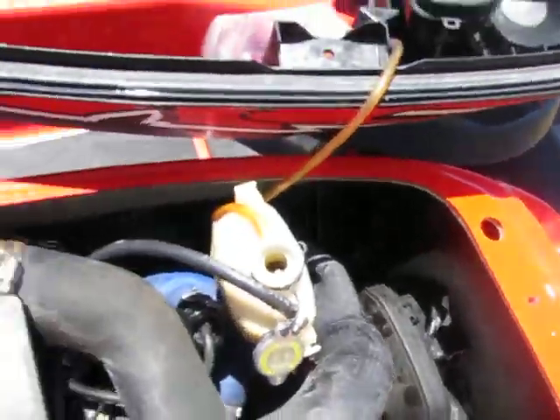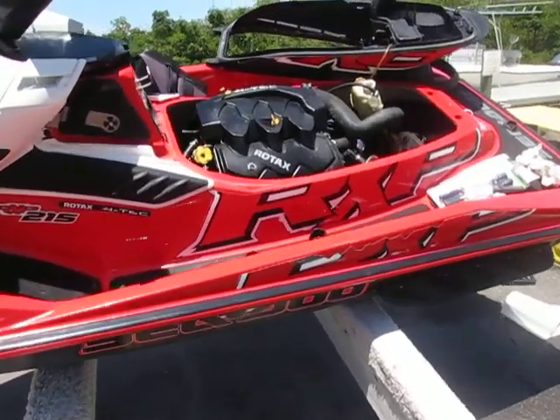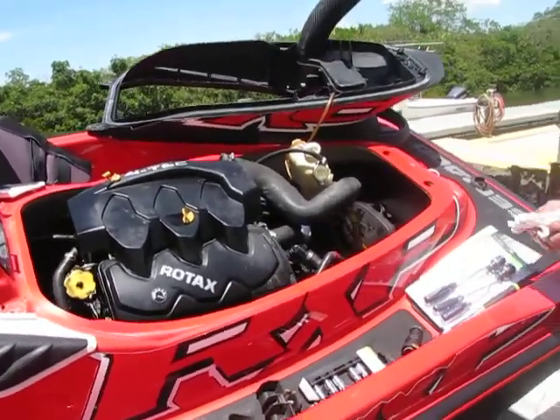So that's the story, folks. 2008 RXP 215. Problem found: leaky ride plate fitting. Now I've got to find the right way to fix it. Thanks for tuning in. Have a good day.